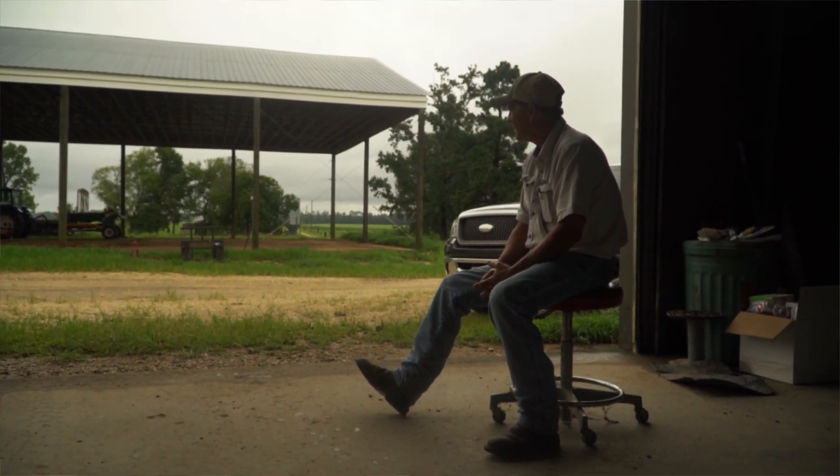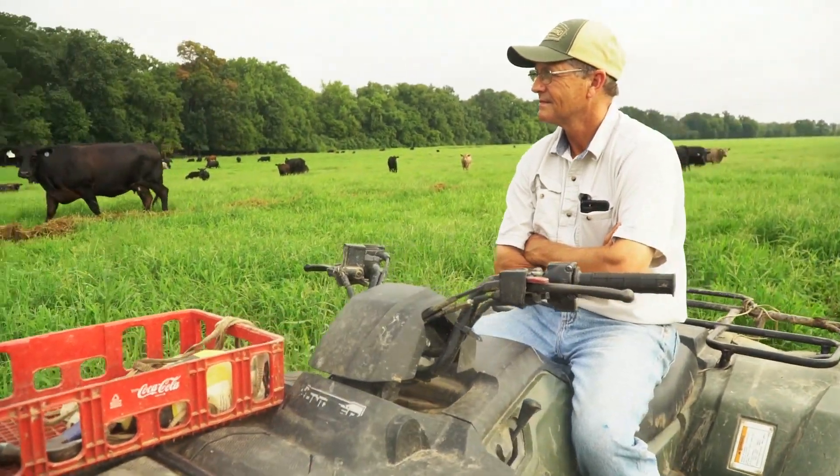My name is Joe Farrell. I'm a third generation farmer. It's still a family farm. We've got poultry houses, hog houses, and cattle.